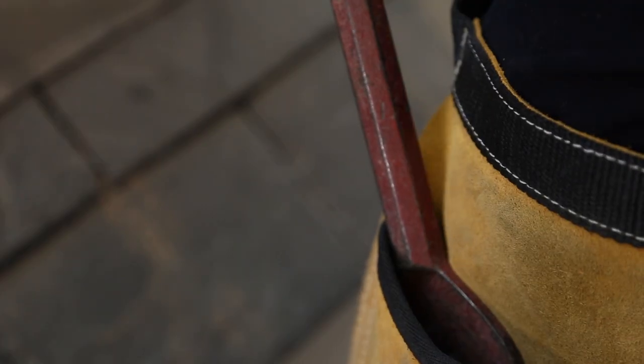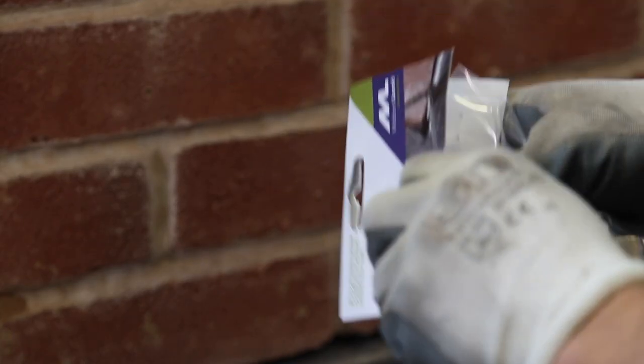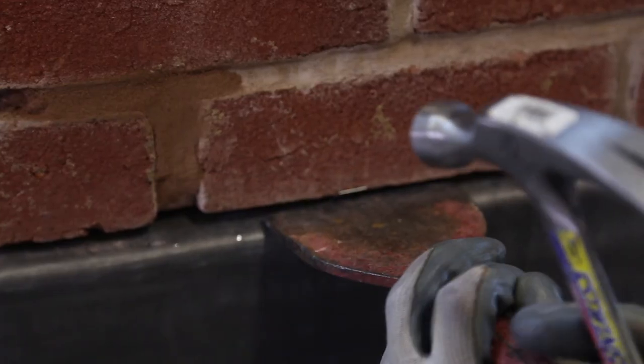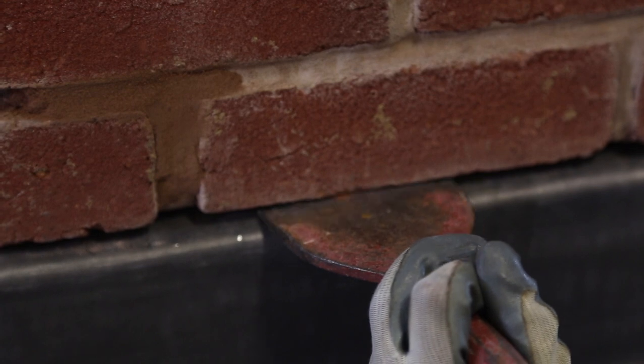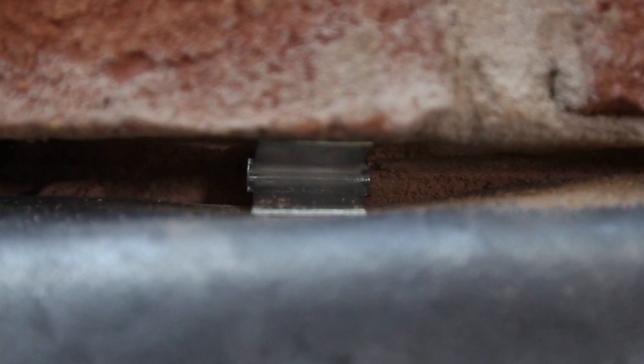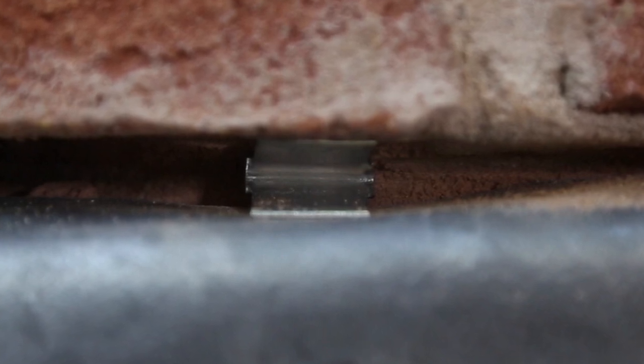Then use fixing clips, spaced no more than 400mm apart, making sure not to use them where additional lead is going to be inserted. 6-18mm clips are suitable for most brick chimneys, but stone chimneys can have bigger joints, so they might need bigger fixing clips.